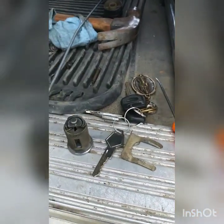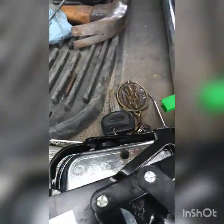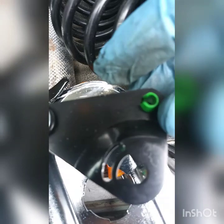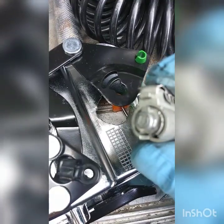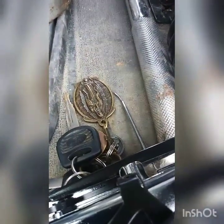Here's the new door handle right here — we're changing the door handle too because it had a little bit of play on it. See where that lock is gonna go into? Those same pieces — it's gonna go on just like it's supposed to.